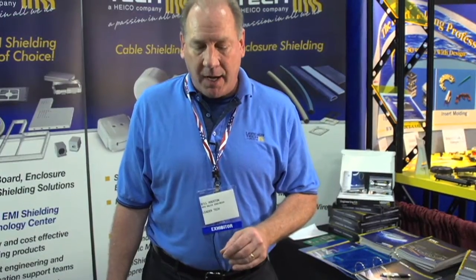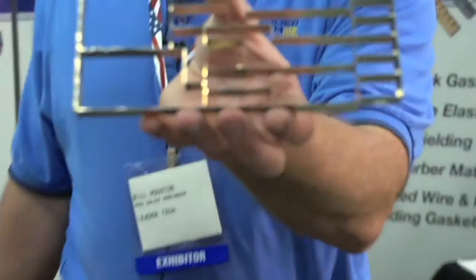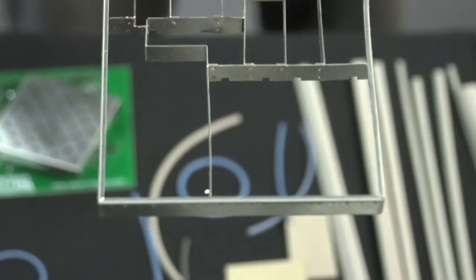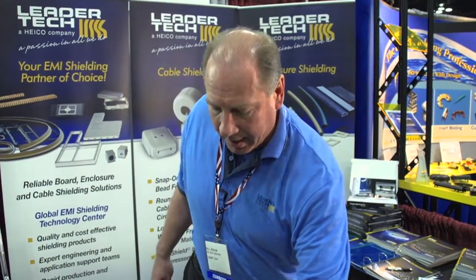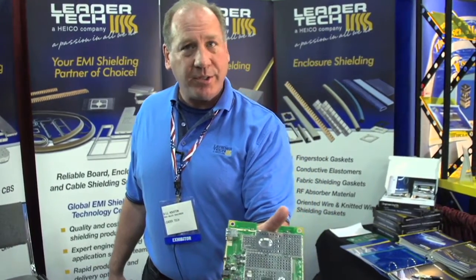Most of our stuff is custom — you can tell from something like this, for instance. This is a multi-cavity shield slot lock requiring some NRE or tooling charges. You see a good one here on a PC board, and you can see how it's used in this situation.